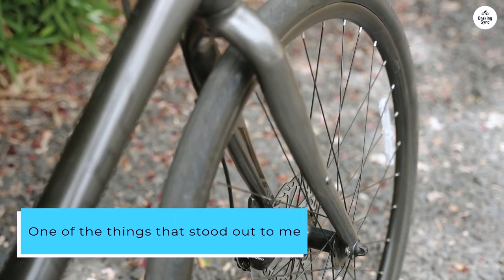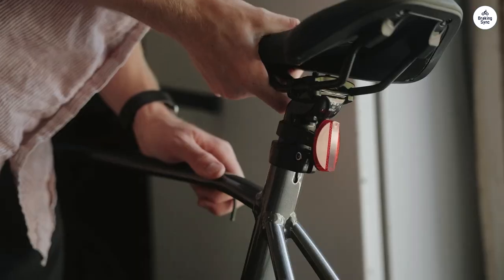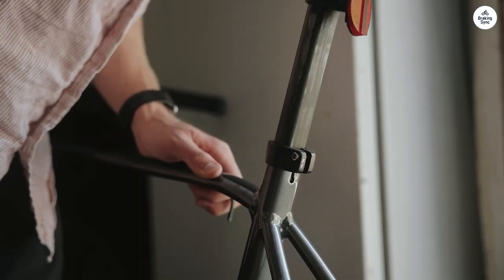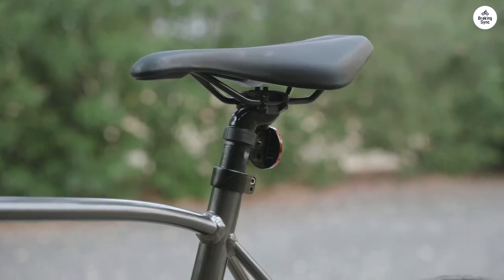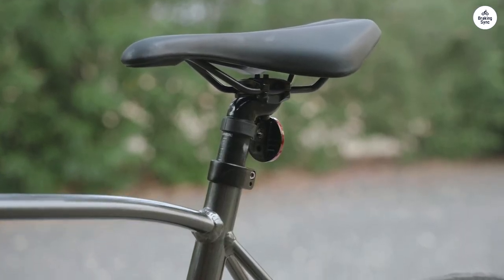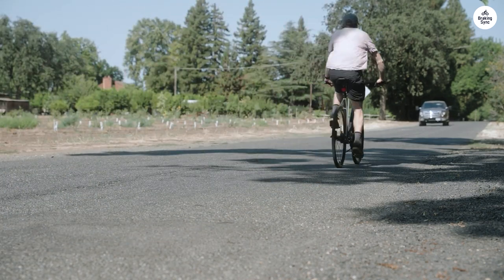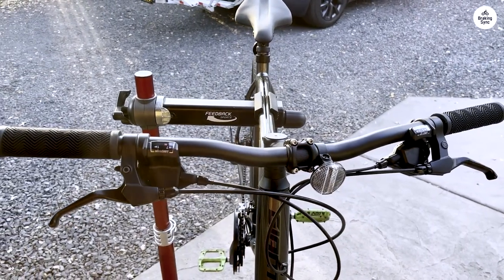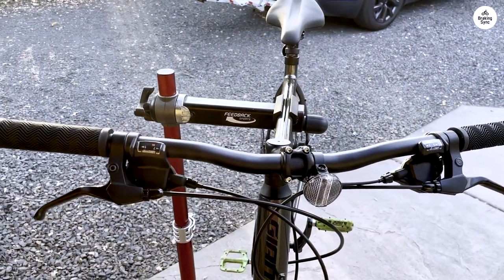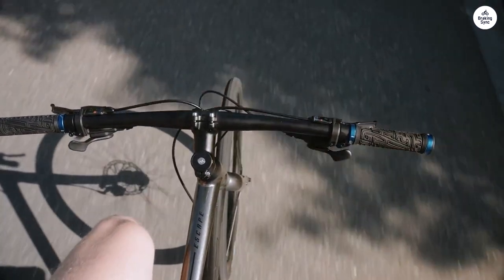One of the things that stood out to me early on was the positioning of the handlebars. You sit more upright on this bike compared to some others, which I find much more comfortable for everyday riding. It doesn't put as much strain on my back, neck, or shoulders, so I can ride for longer without feeling sore. I like this because I use the bike for commuting and I'm on it for a decent amount of time during the day. It's not a racing bike, so I'm not leaning forward in an aggressive posture — instead, it feels casual and relaxed, which is exactly what I want.